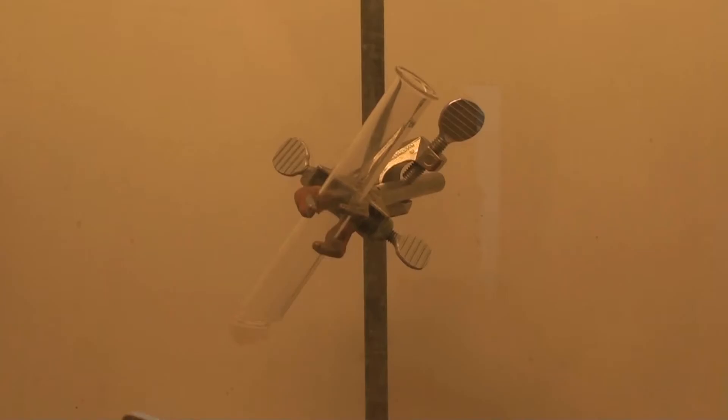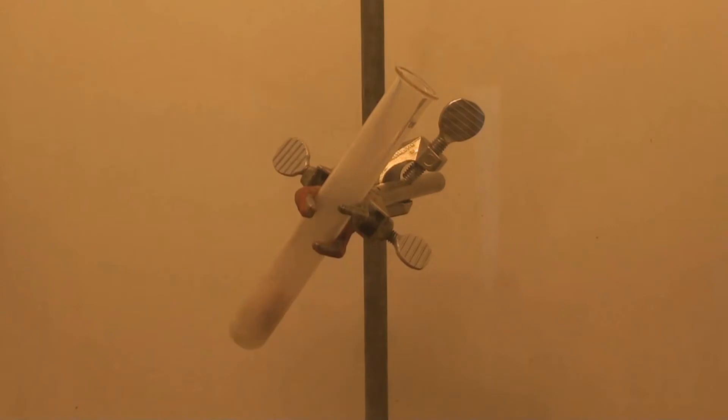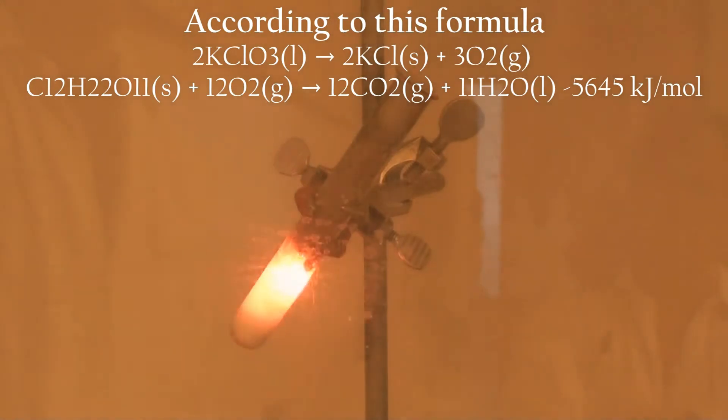Do a last check that you're doing this in a ventilated area, and then you simply add a gummy bear. What happens is simply that the potassium chloride is reacting violently with the sugar coming from the gummy bear, as it's a strong oxidizer.